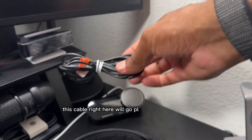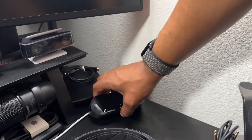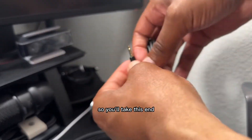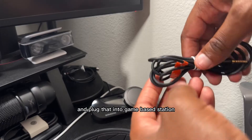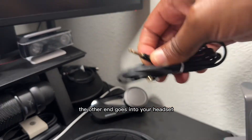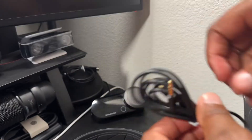You want to take your headset cable. This cable right here will go plugged into the side right here for your headset. And the other end — the side that turns — plug that into the Game Base Station. The other end goes into your headset. You do not need to plug any of this into the controller.